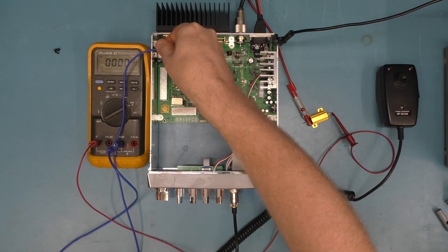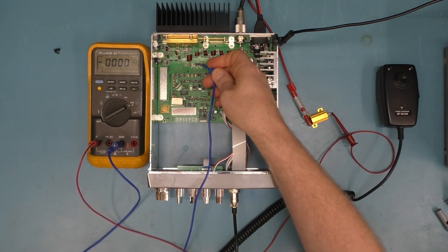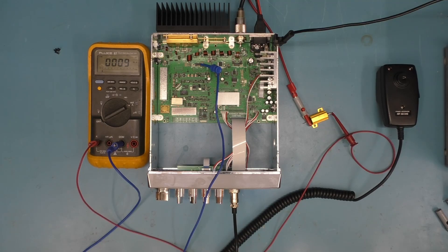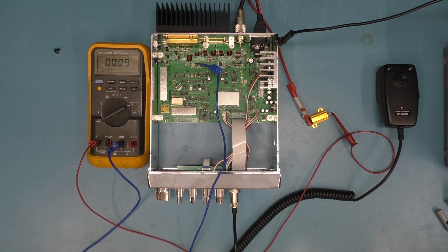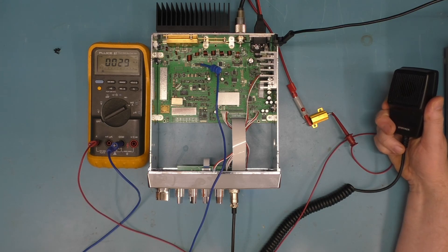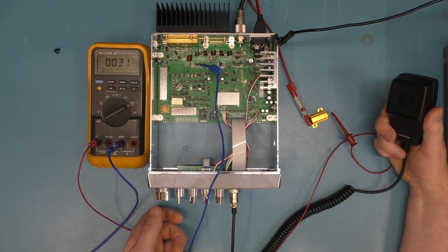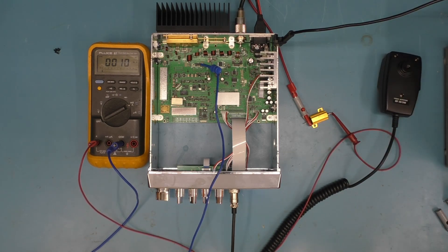Number three is a little different. Move the probe to the ferrite bead on the right side. You'll notice it already shows a reading without transmitting — in this case about 9 milliamps. You take that reading and add 20, so the target is 29 milliamps. Transmit on the microphone and adjust until you reach that value — you can see it goes up and down slightly as you adjust.